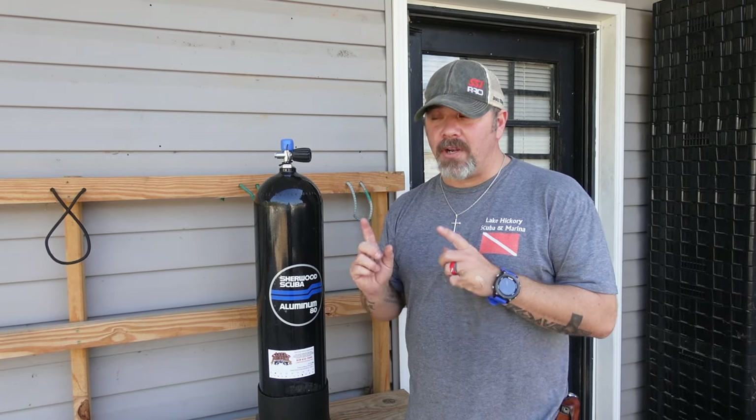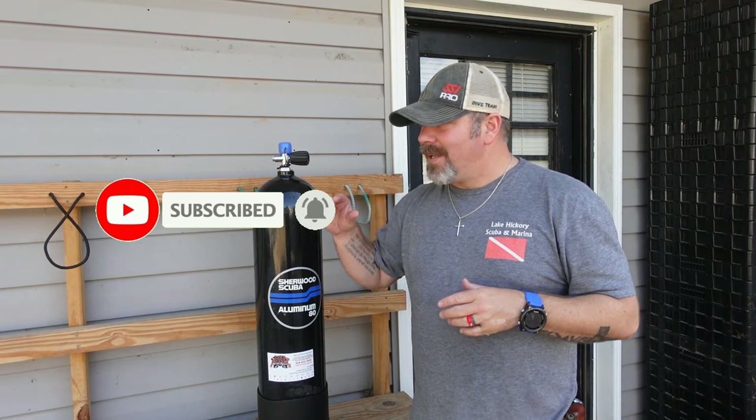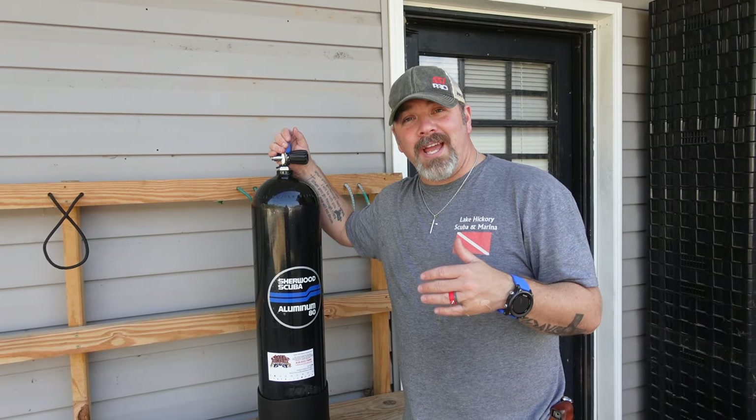What's up guys, this is Brian again from Lake Hickory's Scoobin' Marina. If you are new to our channel, do me a huge favor — hit this little subscribe button over here and ding that little bell as well. That way you guys are going to be notified every time we upload new content. Now I've got a really cool treat for you guys today.